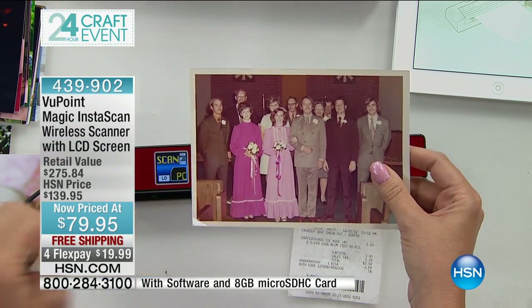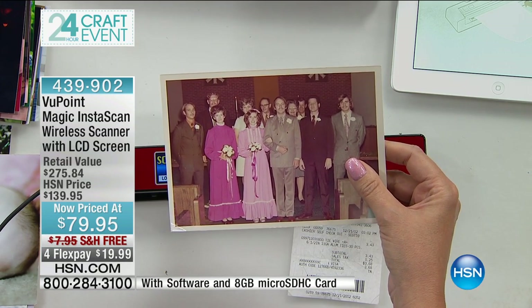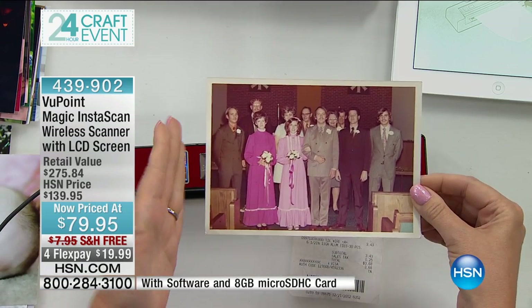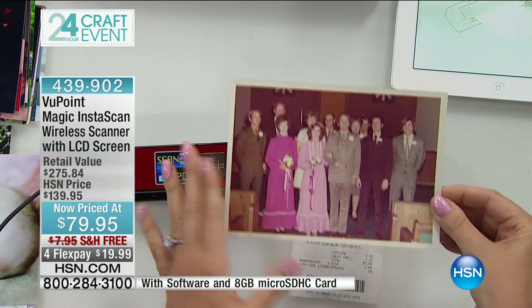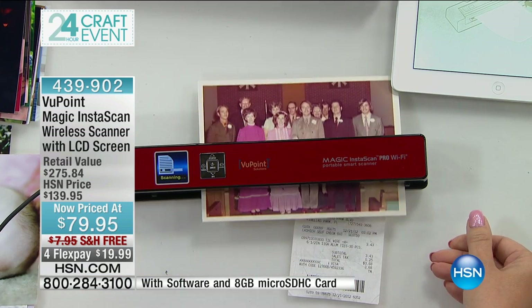You can scan on the go. This is a built-in rechargeable battery with 400 scan capability before you ever have to charge it again. I love this picture — this is my beautiful friend Annie's parents. Love the wedding dress in that pink color. You don't see that every day.